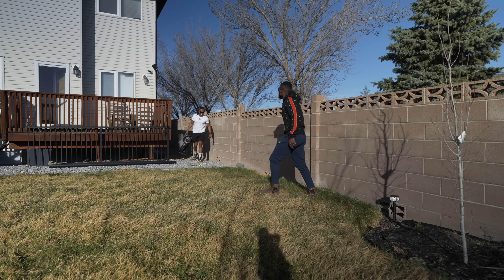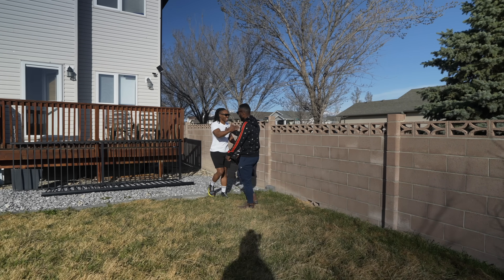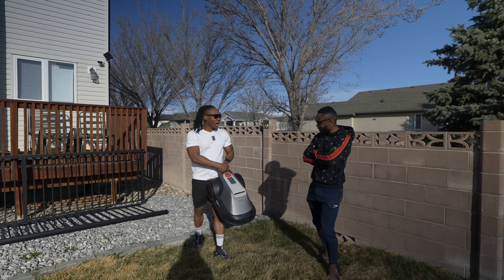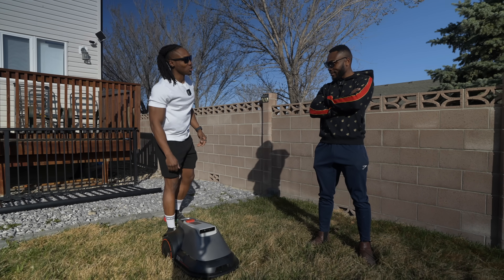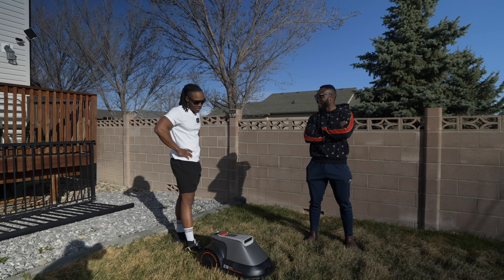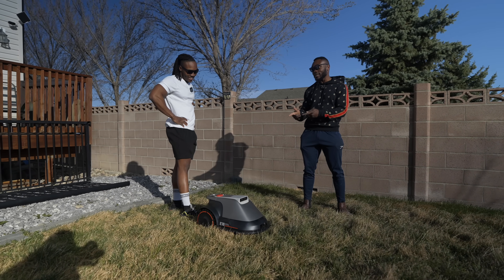Yo, what's good? We're back again. This is a smart robot lawnmower, and they're saying this time it's actually autonomous — it should really be able to do the work by itself. Last year I was here every time having to control the thing, so there's only one way to find out.